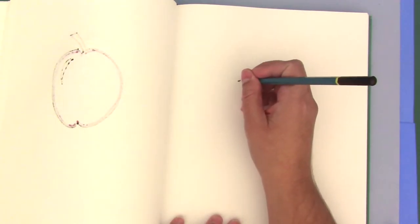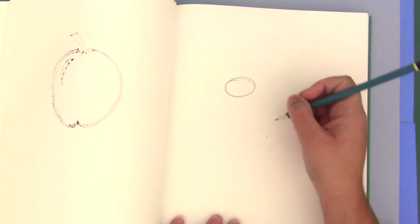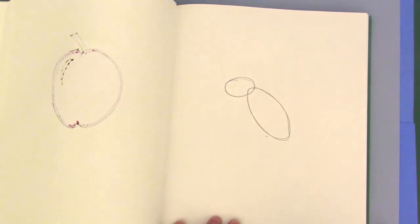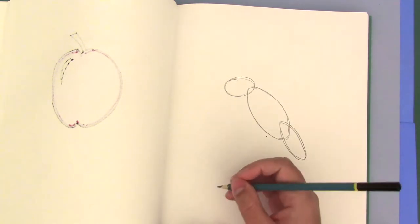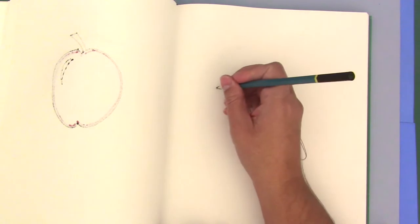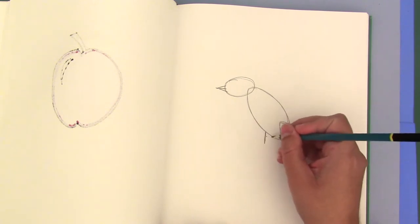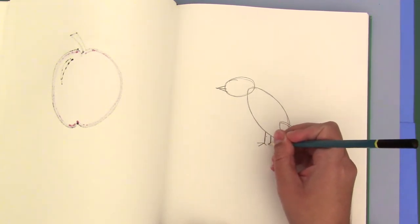Our second drawing — we're going to make a blue jay. First start with its head, just a circle like this. Next its body, an oval shape, and we'll make its tail with another smaller oval shape. Then a line for his beak — triangle, triangle. And two lines for his legs and his feet.